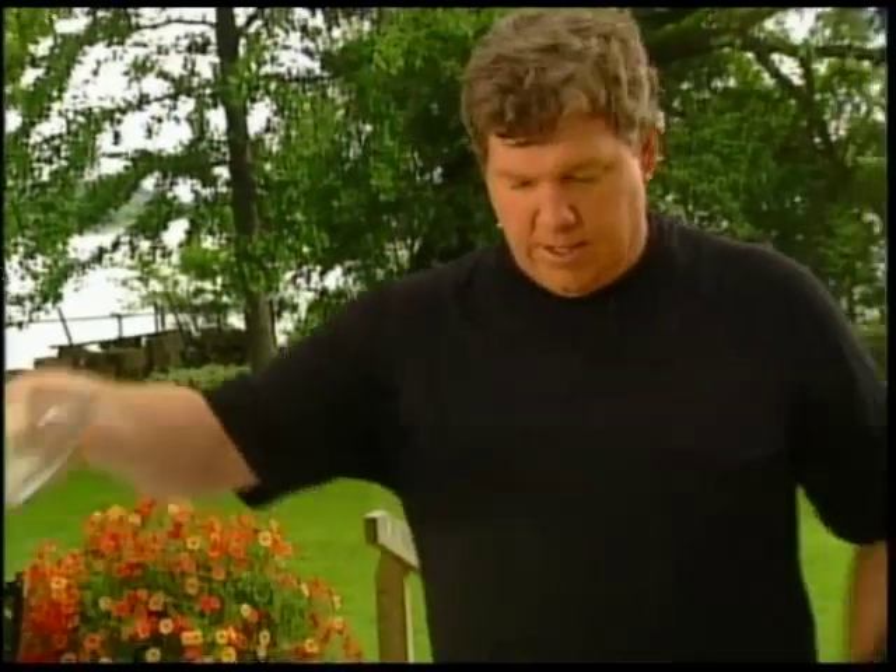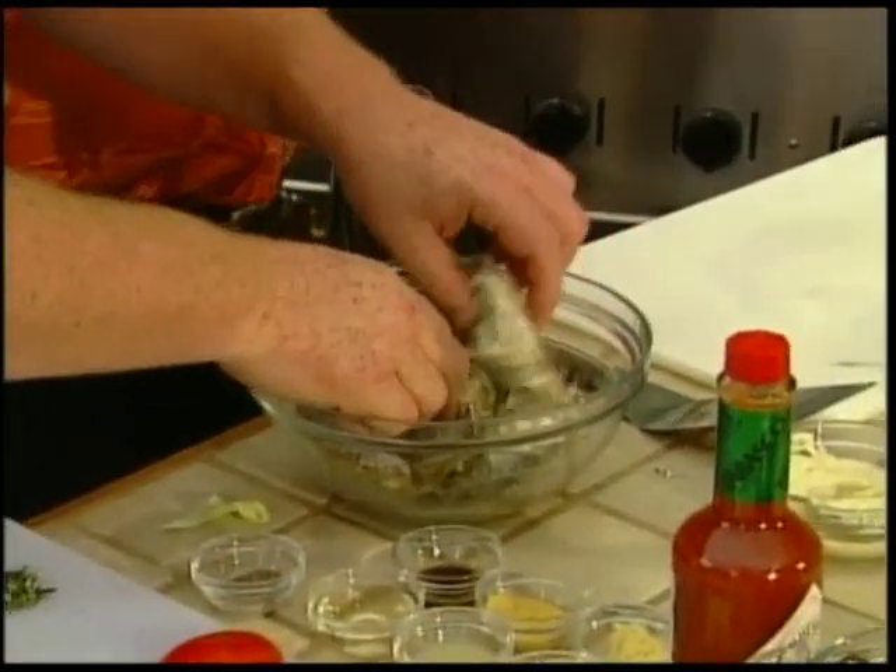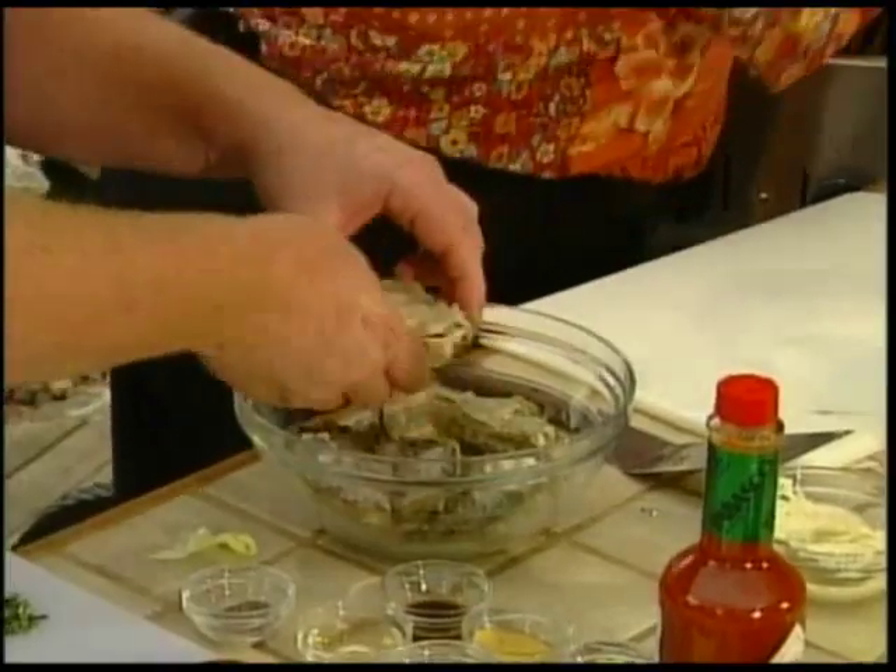This is a real neat one — barbecued oysters. What we're going to start with are some really nice west coast oysters from the Okie Over Inlet. So what we do is we simply put these on a hot grill.